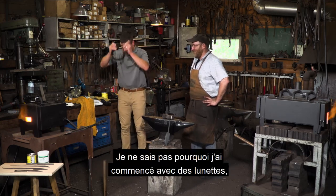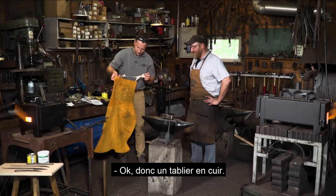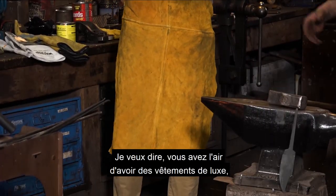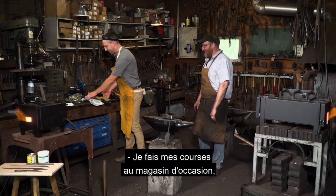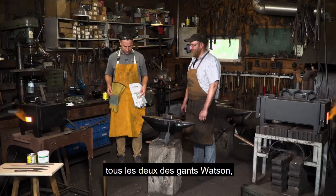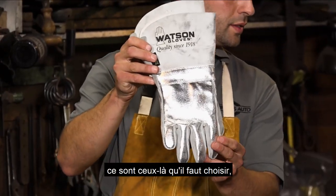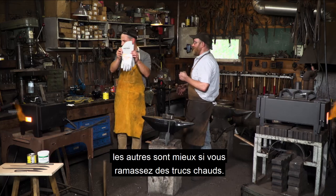I've got two sets of Watson gloves here. The shiny ones reflect the heat — so if you're standing in front of a flame or taking things in and out of the forge, those are great to use. The other ones are better if you're picking up hot stuff. These are Kevlar gloves — they've got really great dexterity even though they look bulky.